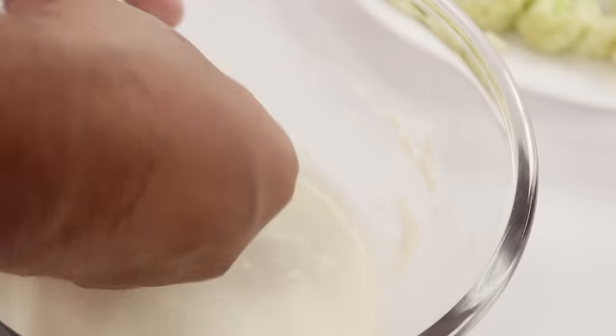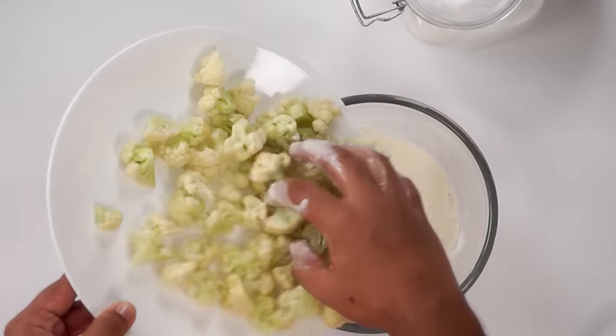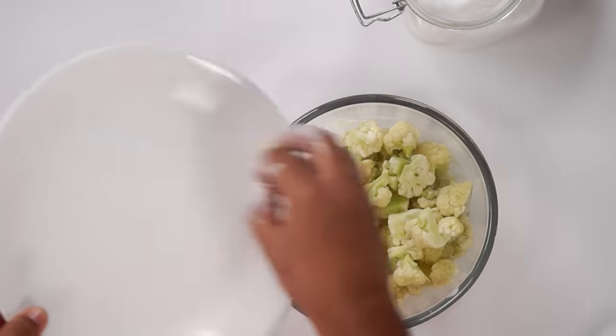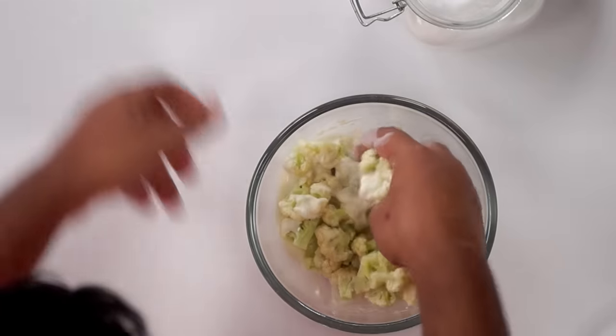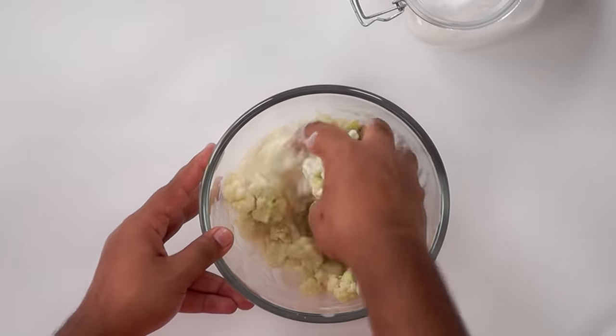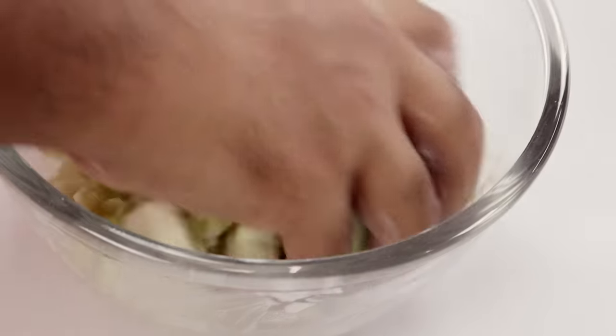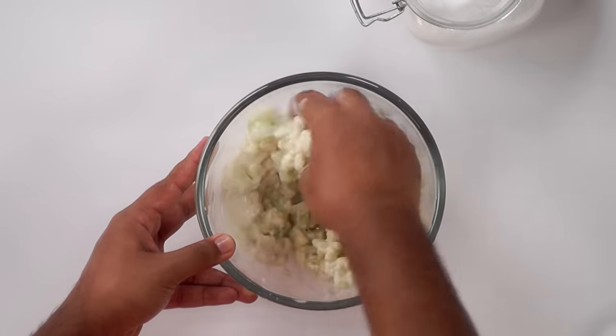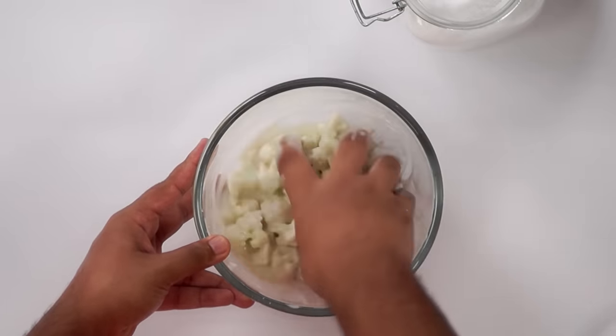We will now add in the cauliflower florets which we boiled earlier and mix them really well with the batter. As the batter is thin, it will coat very evenly with the florets, seeping into all the crevices. We will give it a good mix with hands.